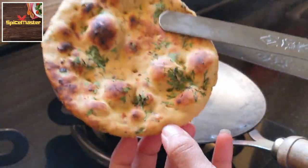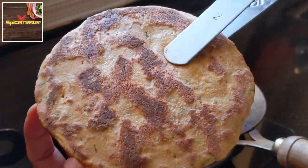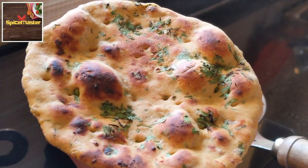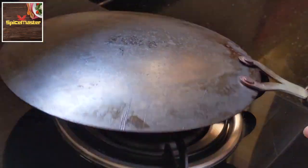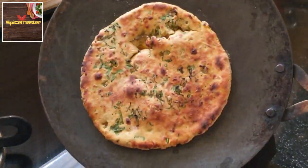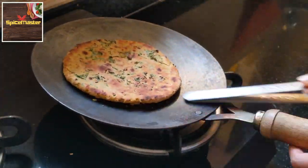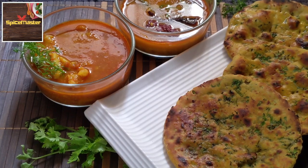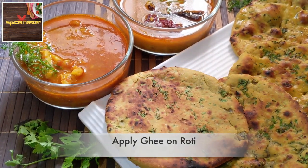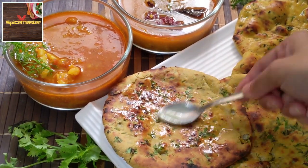Now check the opposite side — see how nicely it has cooked on both sides. Moreover, they are soft inside and crispy on the outside. Similarly, cook the stuffed ones — the only difference is they are going to be puffed up. Once done, apply some ghee and then serve with any curry or dal of your choice. See you next time, take care.